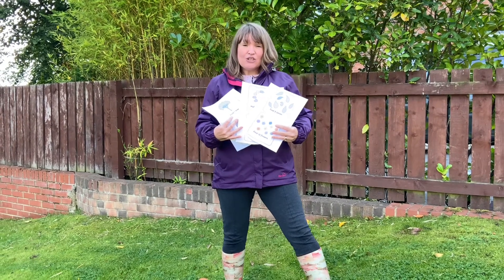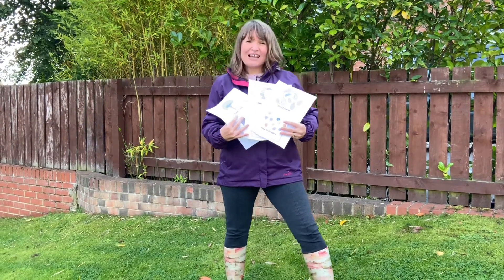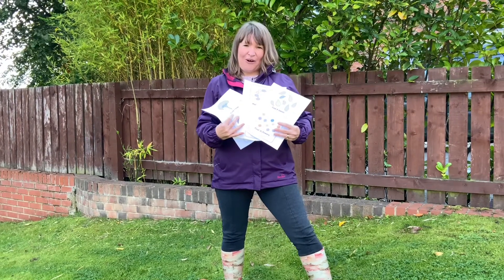Hi, I'm Joni from Twinkl, and today I'm going out and about to show you some ways you can use this fantastic Twinkl resource, Outdoor Maths Trail Cards.